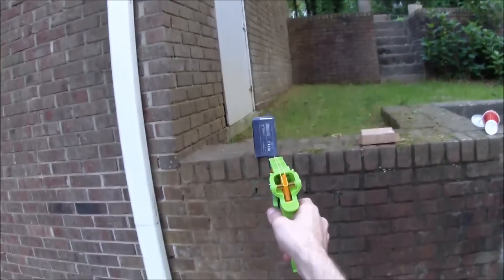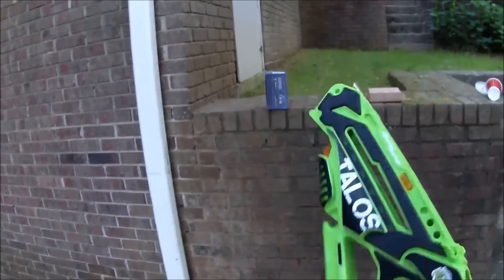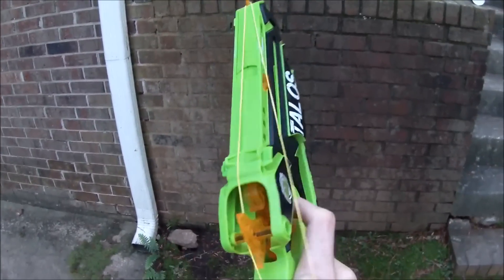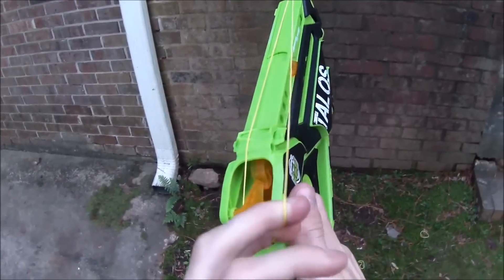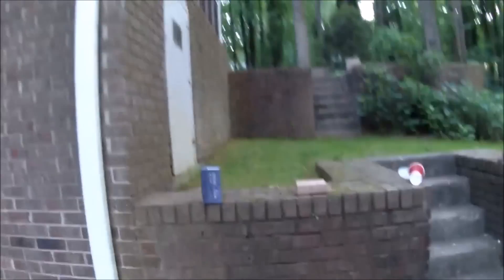Maybe if we point-blank this guy, he'll go down. No! Okay. We'll try it one more time, Precision RBS — this one's for you. And there's one more look at the loading, I guess. And then fire.